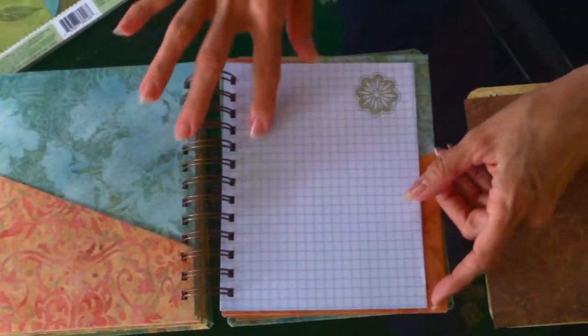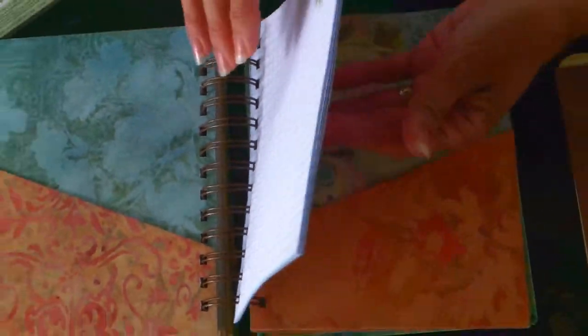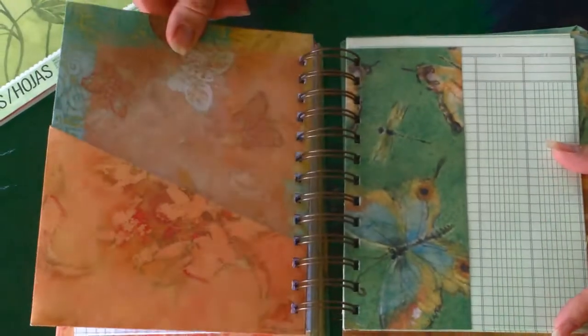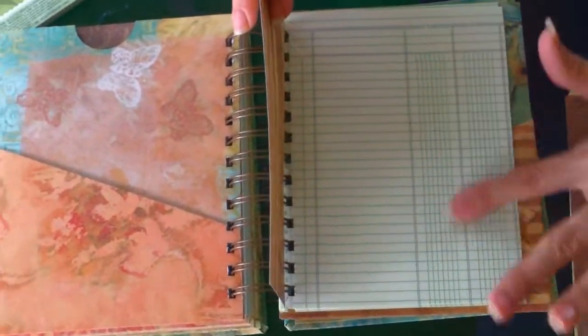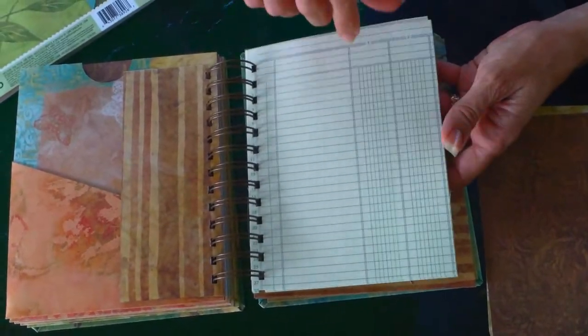Here's graph paper where she can lay out landscaping designs. Here's another pocket, and here you can keep track of banking information — or if she has a business of some kind and keeps track of sales or orders.